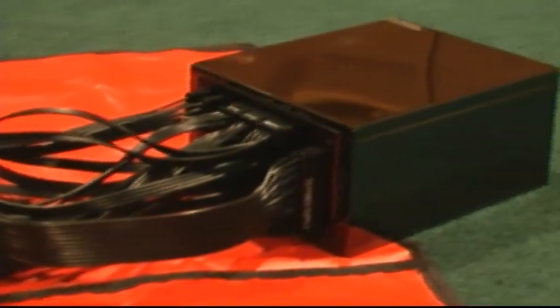This power supply looks great, has all the necessary certifications, and the patent in FlexForce cabling is a major plus. I give it a 5 out of 5 stars.